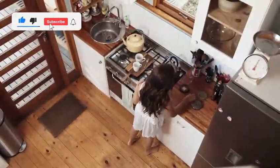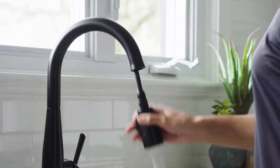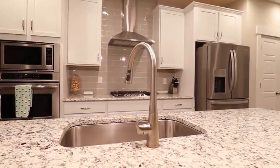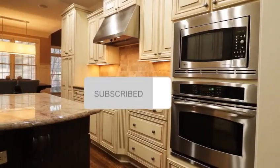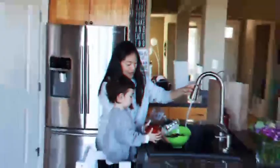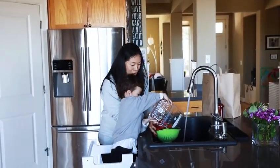Hello everyone, welcome back to our kitchen faucet channel. Today we're diving into the world of kitchen upgrades with a review of the Delta Faucet S-Up Brushed Nickel Kitchen Faucet with Pull-Down Sprayer. If you're looking to enhance both the functionality and style of your kitchen, you're in the right place. Before we get started, don't forget to hit that subscribe button and the notification bell so you never miss out on our latest reviews and tips. Now let's get into it.